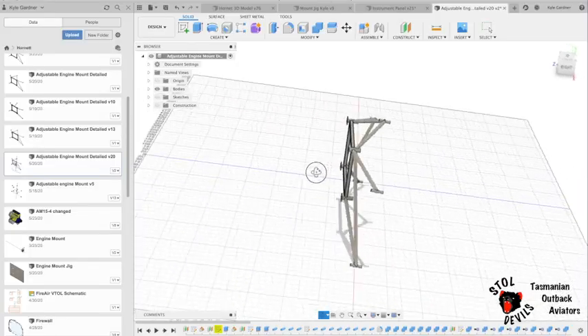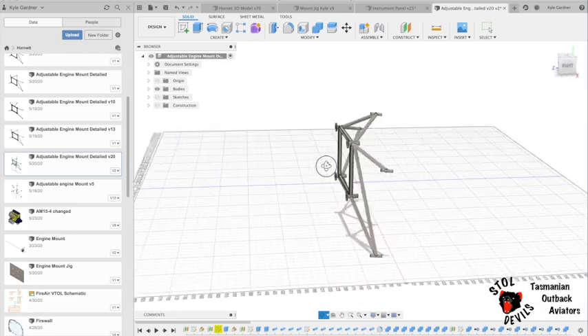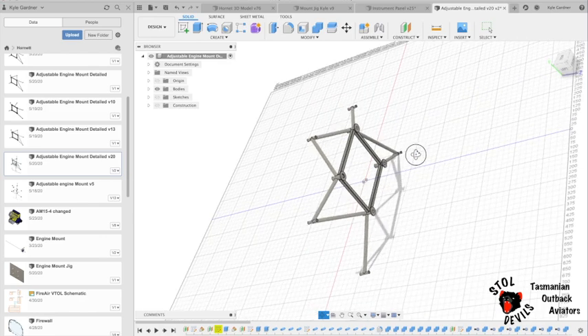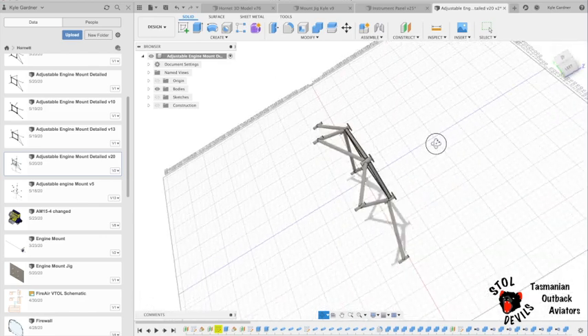So I've now completely, with the help of Phil, designed our own engine mount to suit the Hornet Skull and the Aero Momentum AM15. Which is very cool.